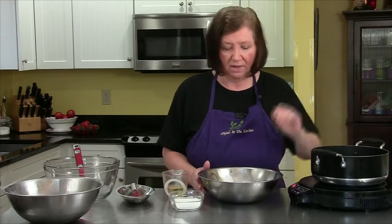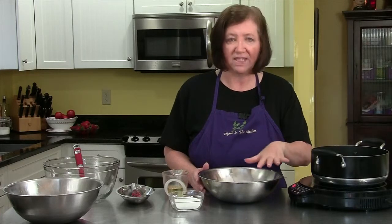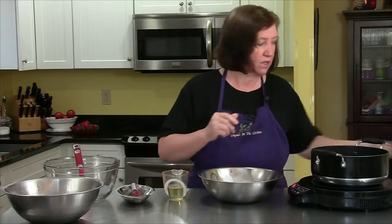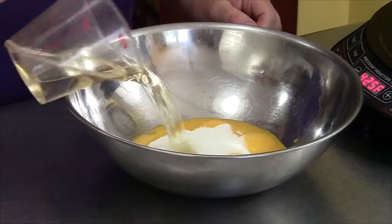I've got a pan of simmering water here and in this bowl I have seven egg yolks. To that I'm going to add a third of a cup of sugar and a half a cup of the Moscato.